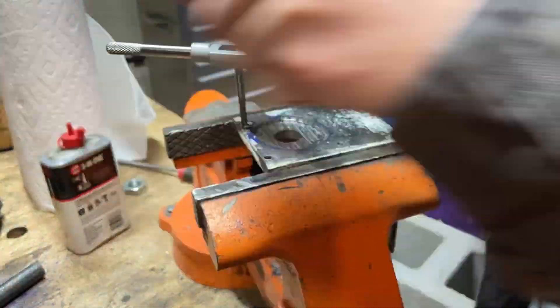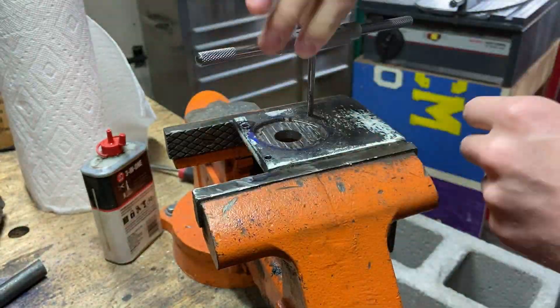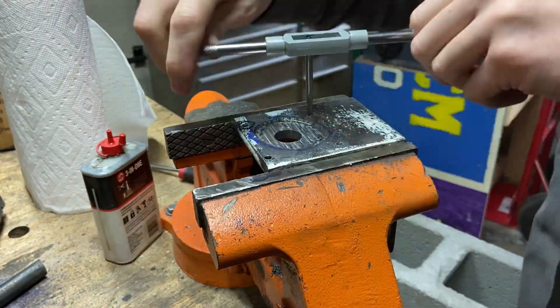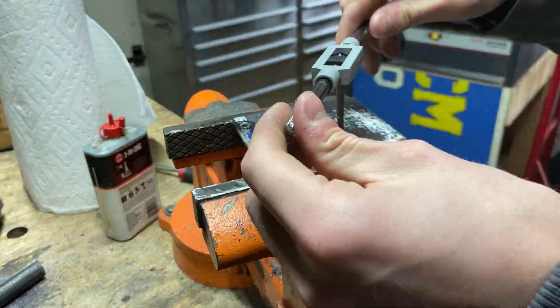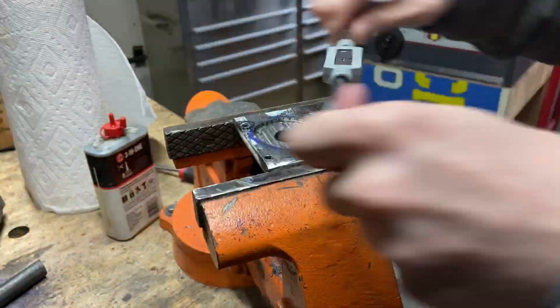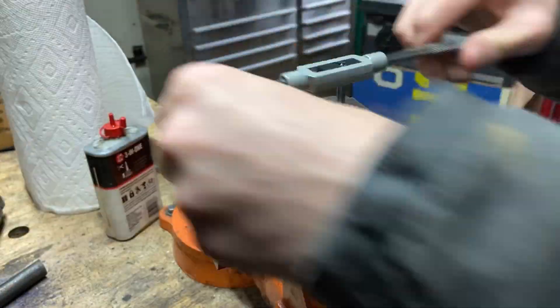I always see people using taps in a drill and just blasting them straight through the metal. Besides the fact that they're using a spiral tap, is there anything else I actually need to be able to do that? Because this takes forever, so it'd be nice to speed this up.